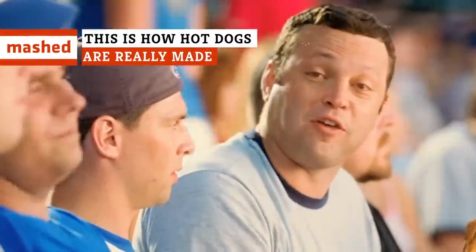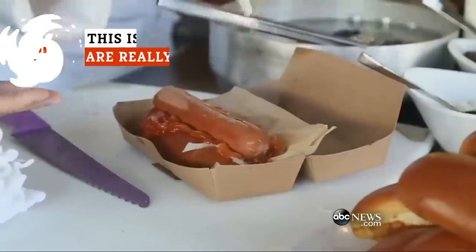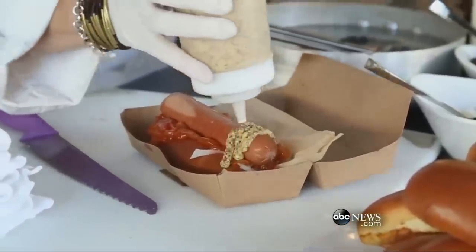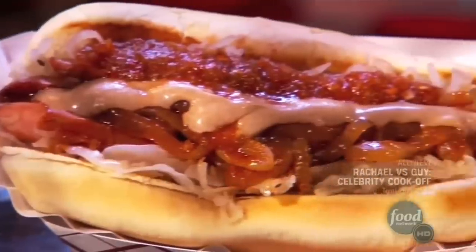For all of the scary headlines, most of us don't fully understand how hot dogs are manufactured, or maybe we don't really want to know. But we took a look at the process from start to finish and were surprised by what we found. Join us as we take a detailed look at how hot dogs are really made.